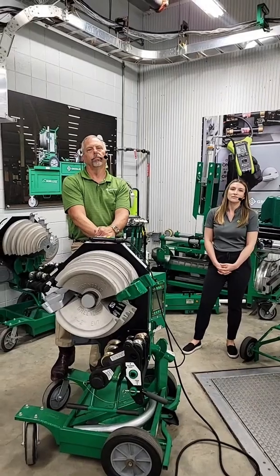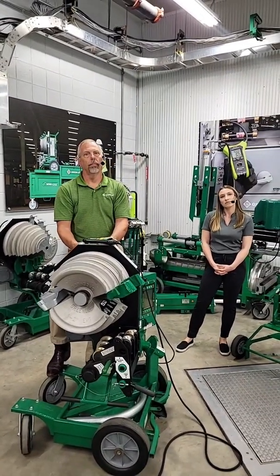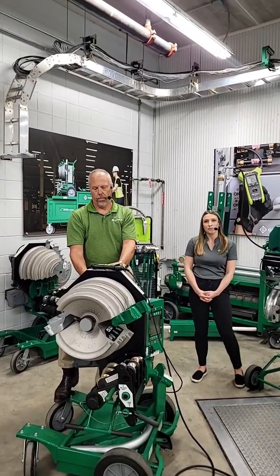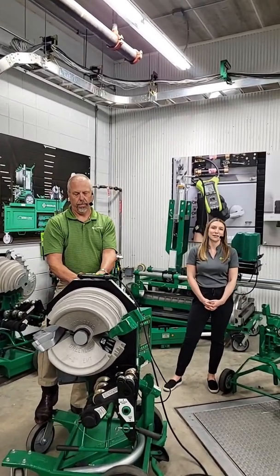Another question in chat: what is your biggest bender? Our biggest bender can do 5-inch segment bending on the 858, 884, and 885 hydraulic benders.